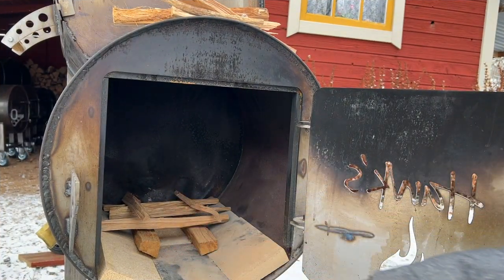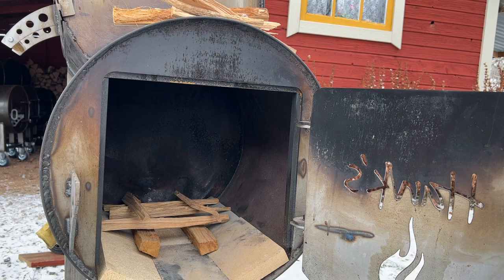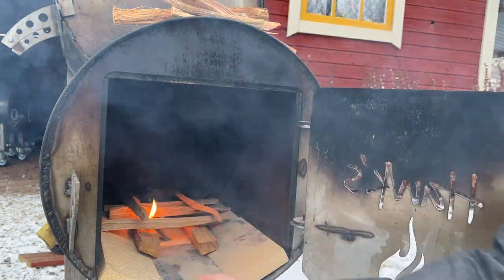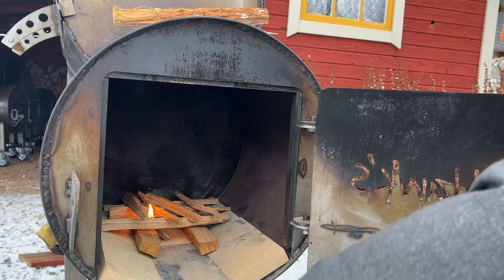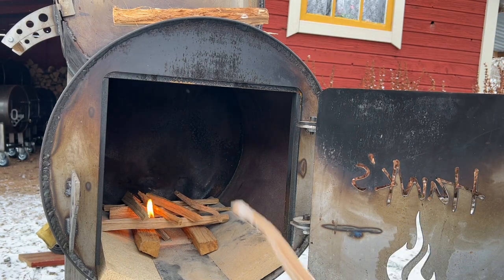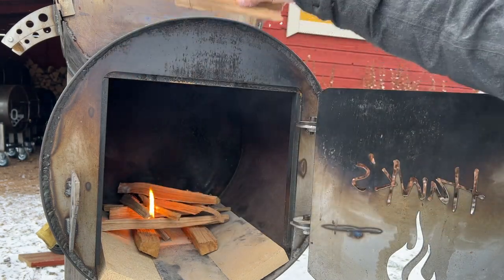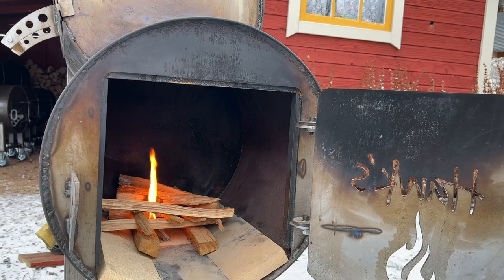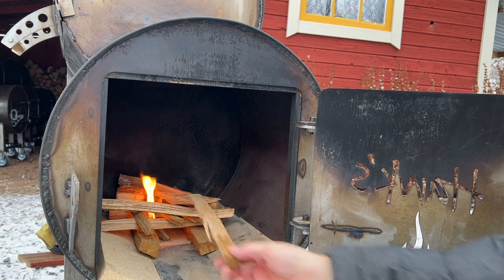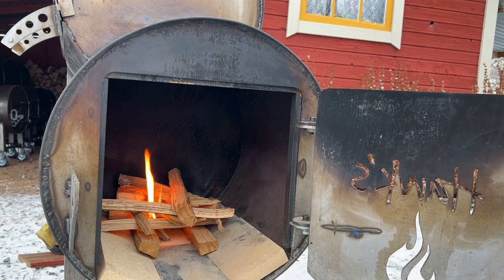I've piled the kindling just like I usually do and I'm going to get a fire starter match going, then add some more kindling. I've tried many ways of starting a fire but there's no right or wrong way as long as it gets going. For me this is by far the simplest, and I like using the oak wood that I'm going to use for cooking as well. Using kindling usually gets things going pretty quickly even though it's cold outside.